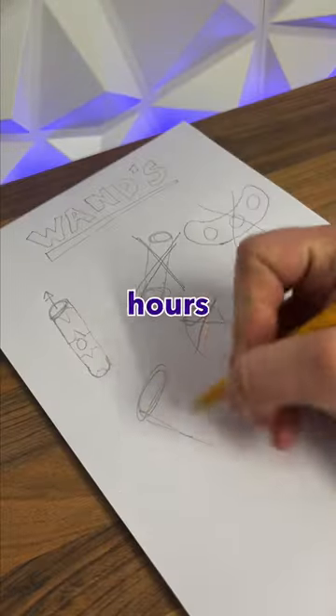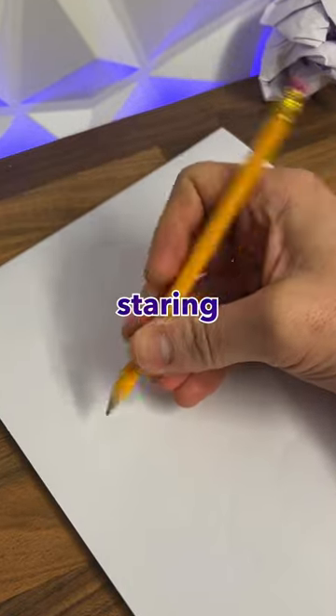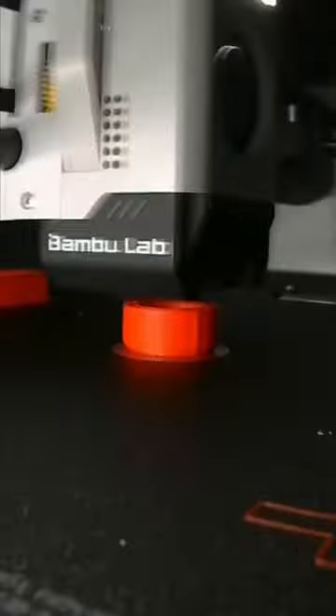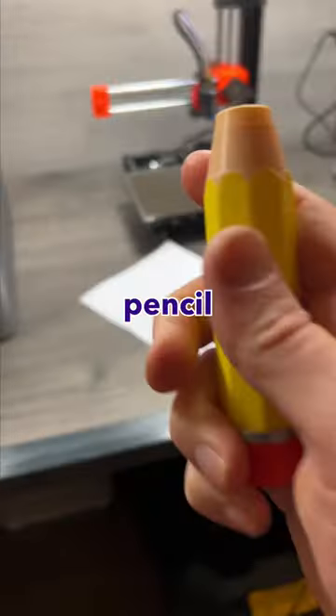So I've just sat down for hours trying to think of a new design for our wand, and then I realised I've been staring at it the whole time. So I quickly loaded up my 3D printer with the right colours, let the printer do its thing, and after a couple of short hours — there you have it: a pencil magic wand.